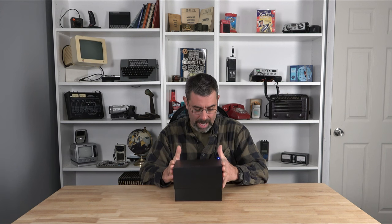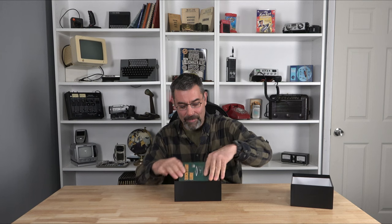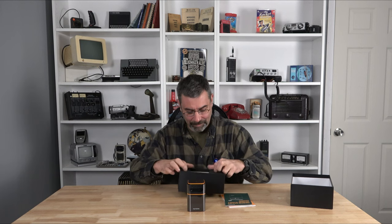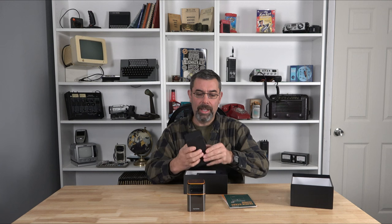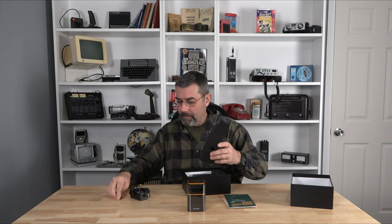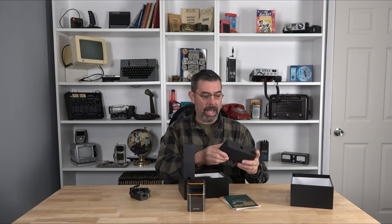We'll plug it in, put some non-copyrighted stuff on, and check out to make sure that it works well. Look at how tiny this is — isn't that awesome? So the box here just contains the essentials. I'm going to get this open. There we go — power supply, and on this side, some cabling.